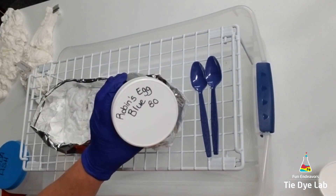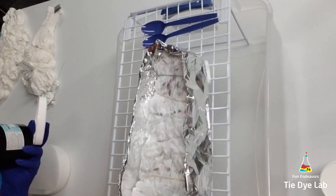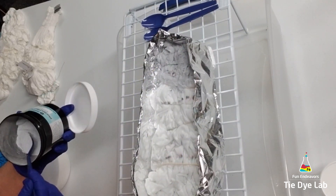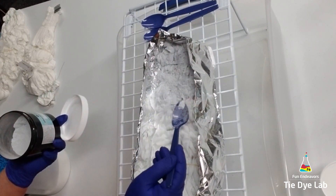I'm going to ice dye this one on a rack, so I've made myself a barrier to help keep the ice on this shirt. I just took some heavy-duty aluminum foil, layered it probably two or three times and wrapped it around my shirt, then crimped it down where the two pieces come together to hold it in place.